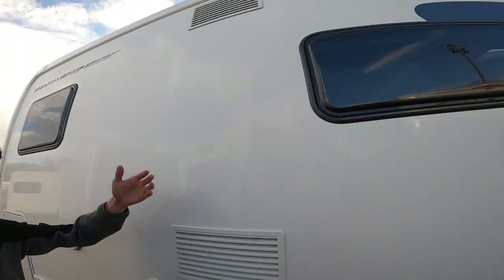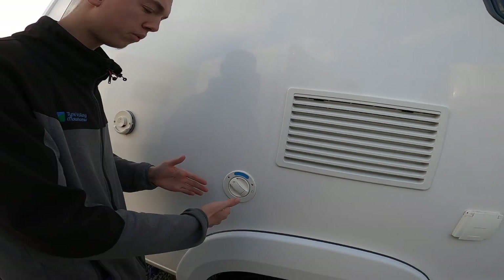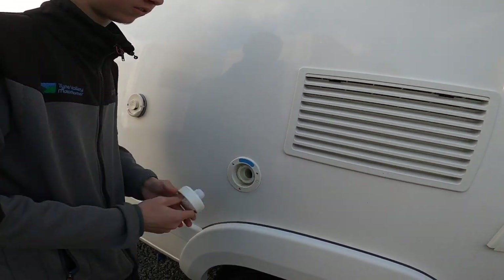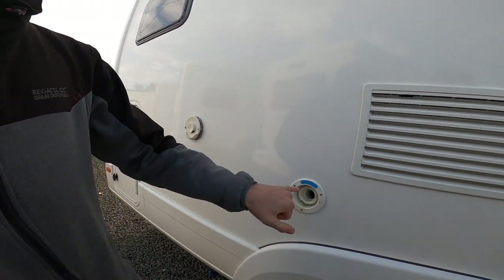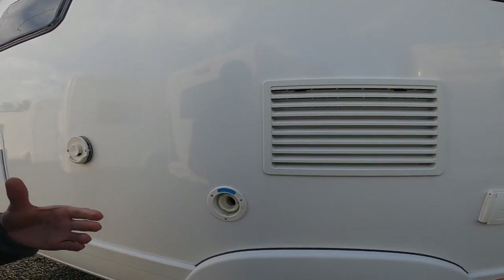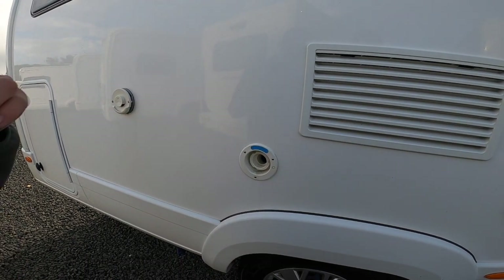Two fridge vents. Fresh water intake is where you would fill with fresh water. By removing the cap — which is lockable by the keys — you put your hose pipe in and fill until it overflows or until you know you've got enough water on board, which you can see on the main control panel going up in increments.